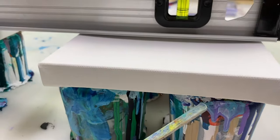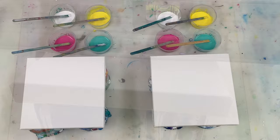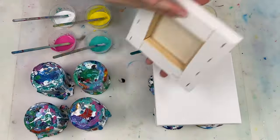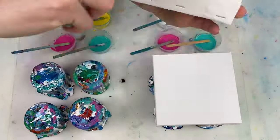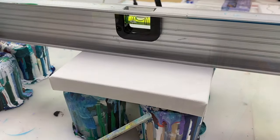Quick tip: if you see you've got a droopy canvas like these ones, a quick and easy way to fix that is to lightly spritz the back of the canvas with some water. You don't have to wait long — and look at that, no space between the canvas and the level.